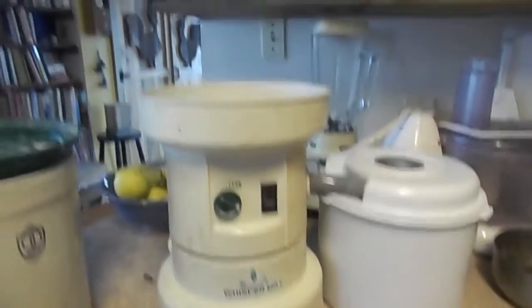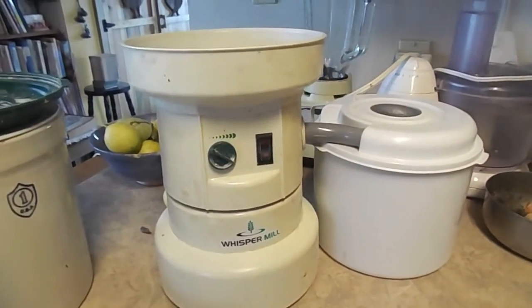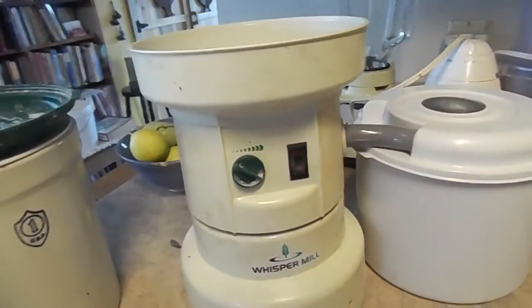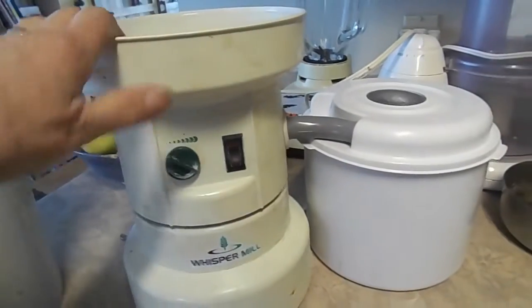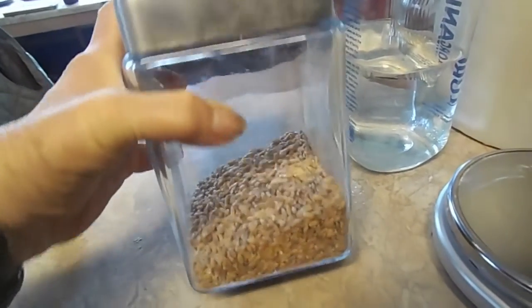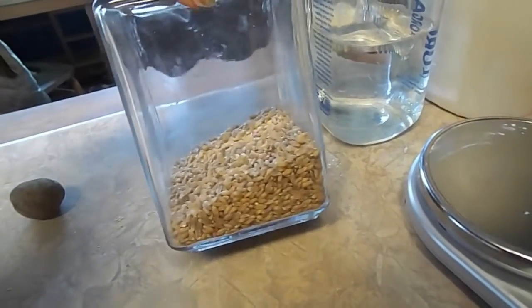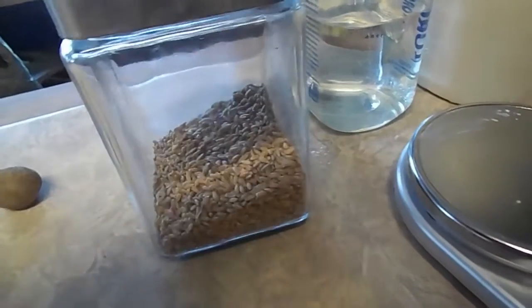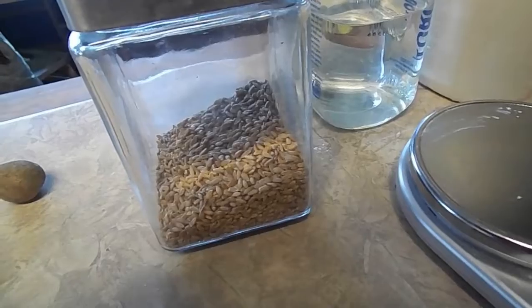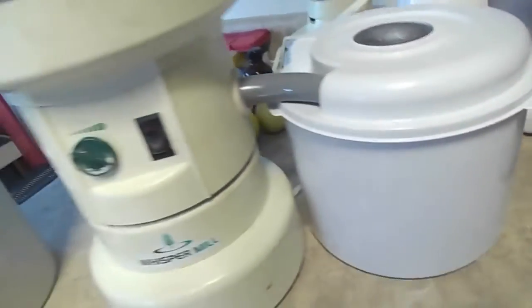Good morning — this morning has been quite a day; my little feet have just been running. I'm going to show you my Whisper Mill. I'm going to make bread this morning and it has to be running to grind the grain. I don't want to turn it on right now because it's too noisy, but this is spelt. I don't like to grind it until I'm actually making bread, because once grain gets broken open it oxidizes and loses its nutrition pretty fast. I've had this mill for about 17 or 18 years and I've had to replace the top once.